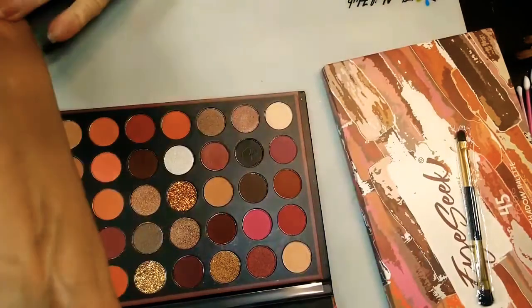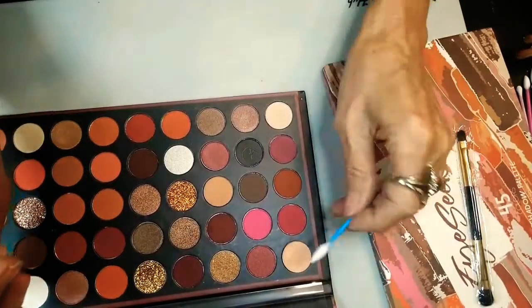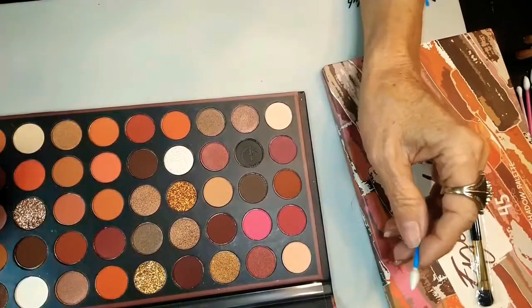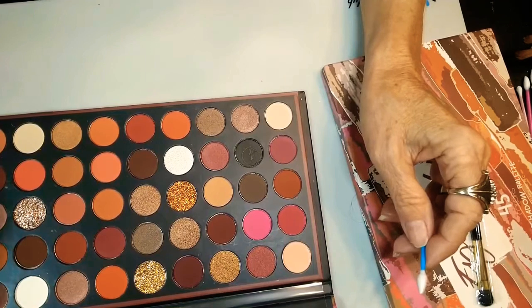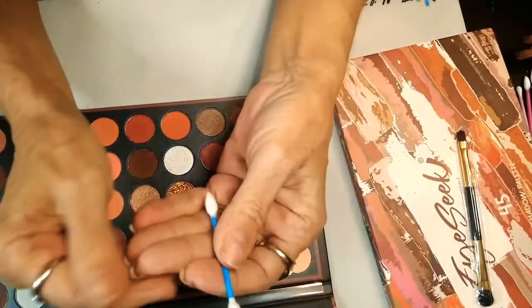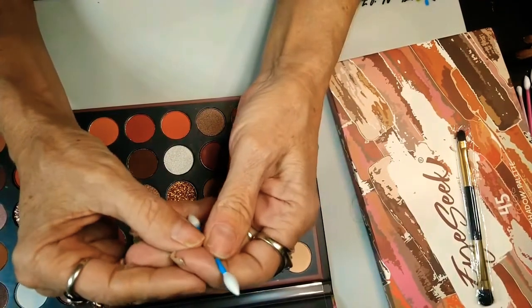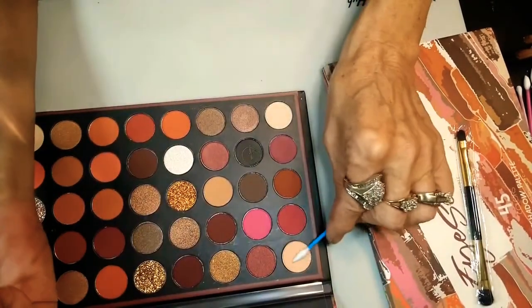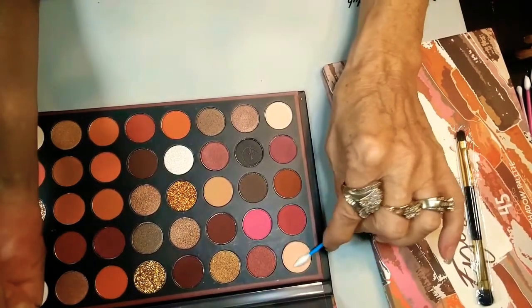I'm going to swatch these for y'all on each arm — 20 on this and 20 on this, just like we did the last time. I am going to try to use the Q-tip, though, just because I have to wipe my fingers every time after I do five or four of them. So I'd rather try this. Just know that it could be brighter.